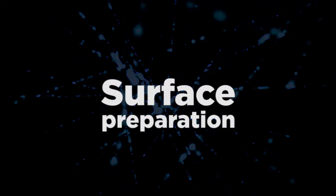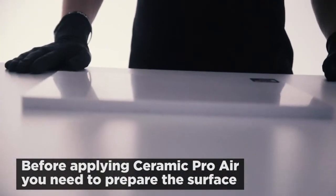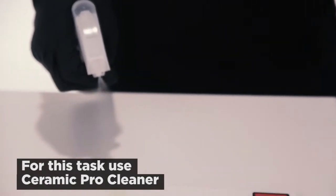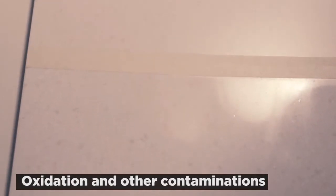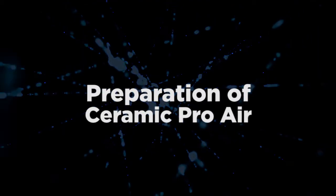Before starting the application of the product, you need to prepare the treated surface. Ceramic Pro Cleaner is ideal for this task. Simply spray the product on the surface and thoroughly wipe it with a microfiber towel. Make sure that the whole surface is degreased and all dirt, oxidation, and other contamination are completely removed.